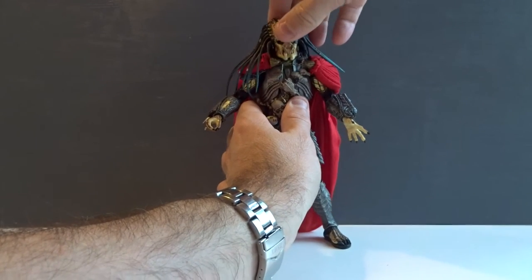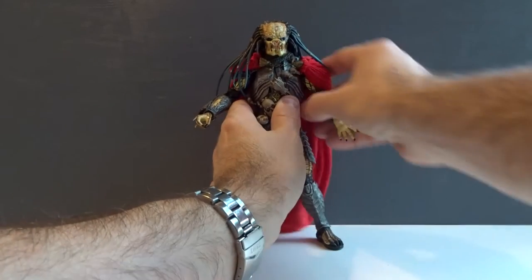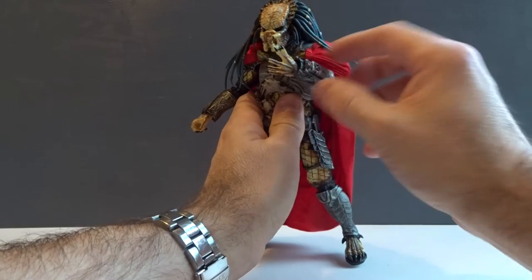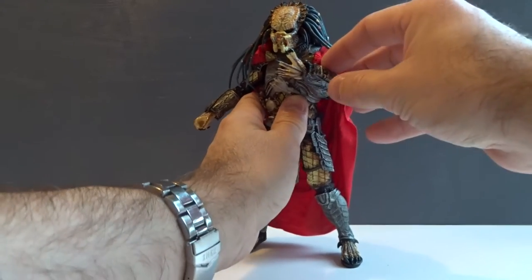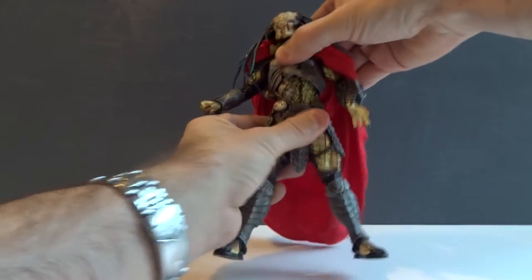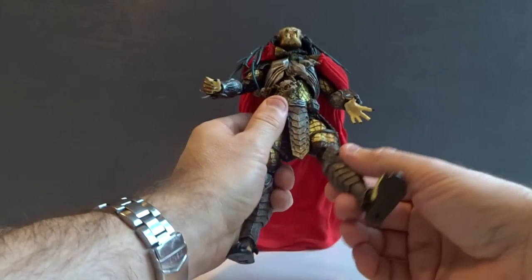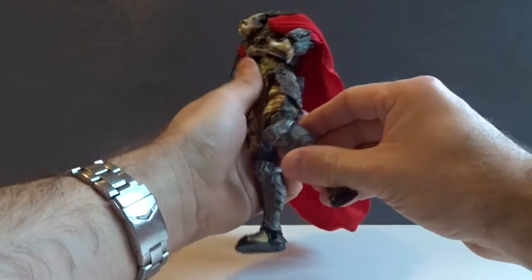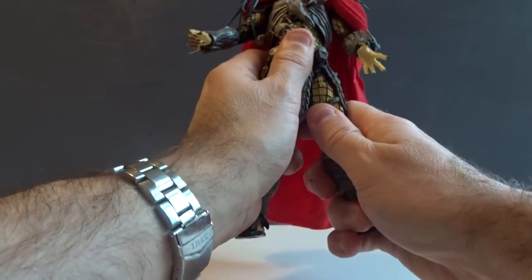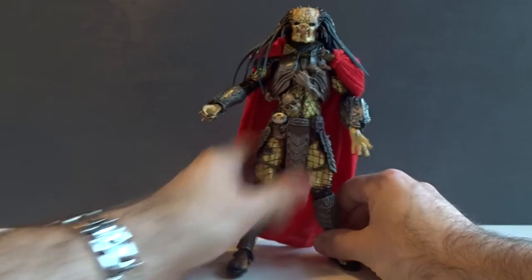We get pretty much the same articulation as all the other AVP Predators. The head doesn't move that much, but we still get double jointed elbows and double jointed knees. The wrist computer opens and closes as well. We don't get that much movement from the upper part of the body because of the heavy armor, but there is still a little movement. His legs are pretty well articulated — no surprises. We know what to expect from the AVP line of Preds.